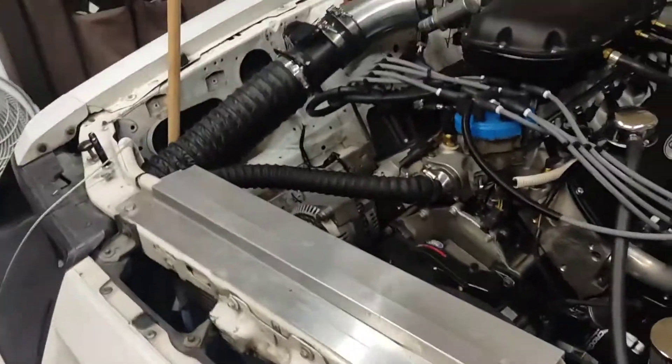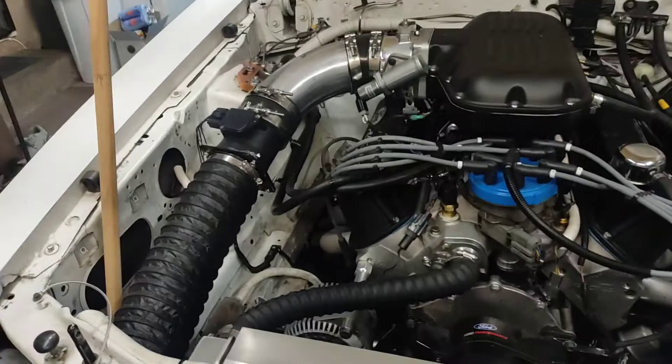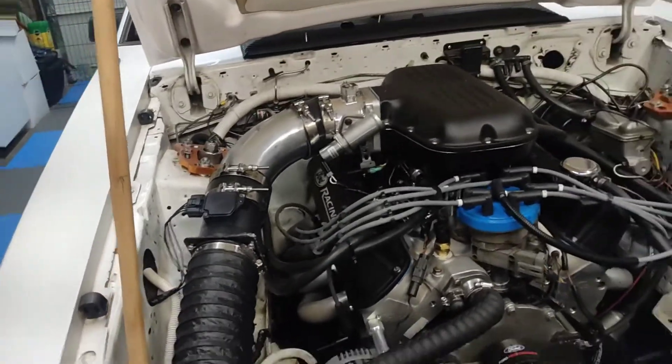Anyway, I pulled the exhaust off — it's only four bolts — and put the other exhaust on. We did our first oil change and swapped out the plugs, so that will be it.